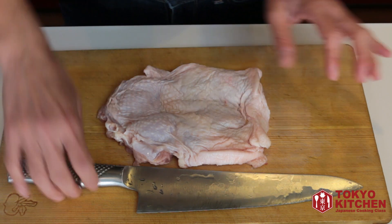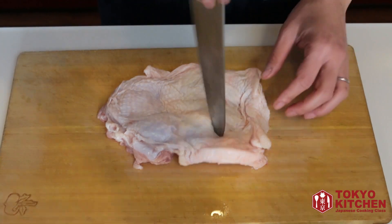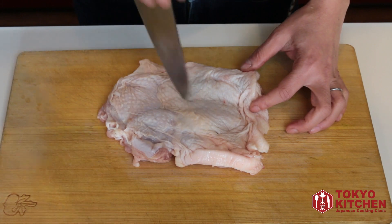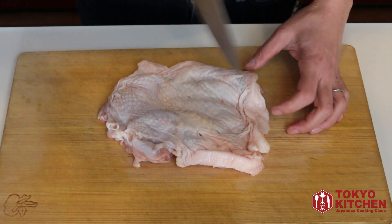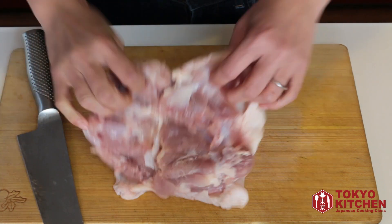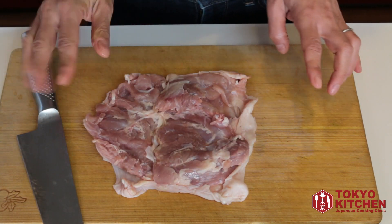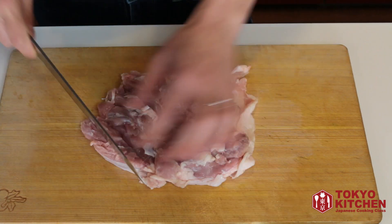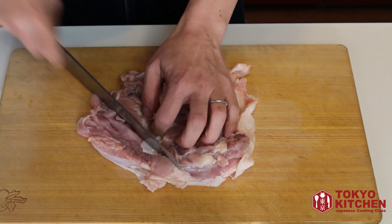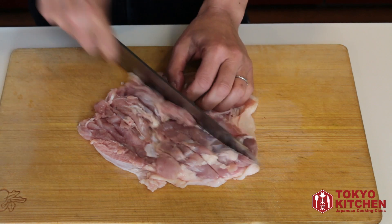So let's leave it on, and then you score the chicken skin using the tip of your knife. Just like this — flip it over. Some parts are thicker than others, so to make it even, you make some slits on the thicker part.